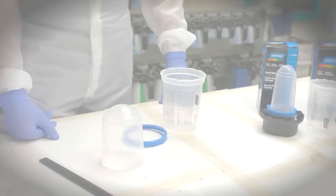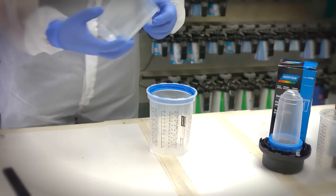Paint Preparation: Select the right size cup for the area being sprayed. Place the ring into the hard cup and slot into place. Position the liner into the ring.